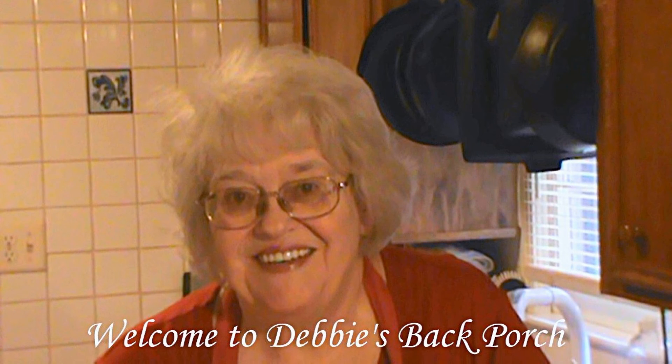Good morning. Welcome to Debbie's Back Porch. So glad to have you with us. I'm going to do something a little different today — I'm not cooking anything. I've been working on a garden project and I've been doing some figuring, and I thought I would share it with you.